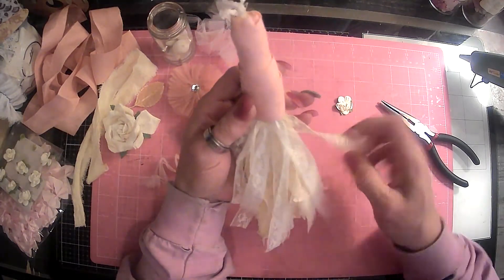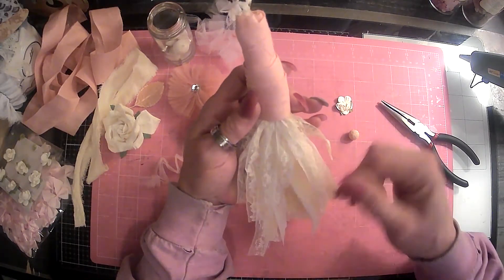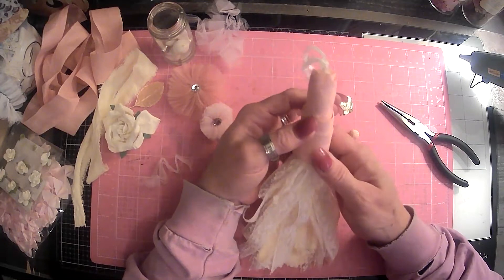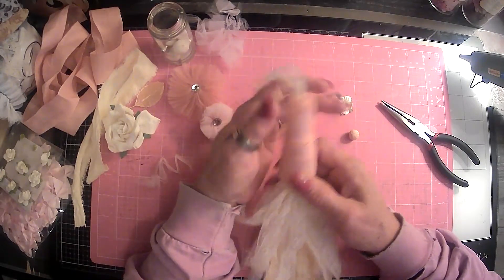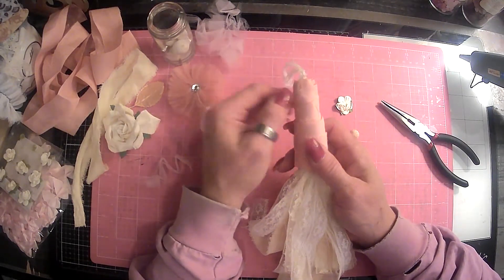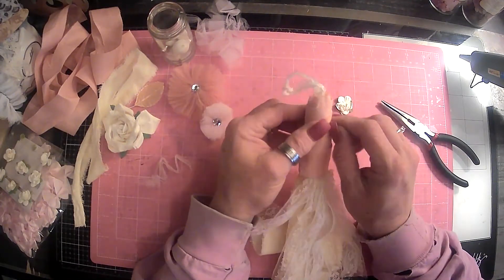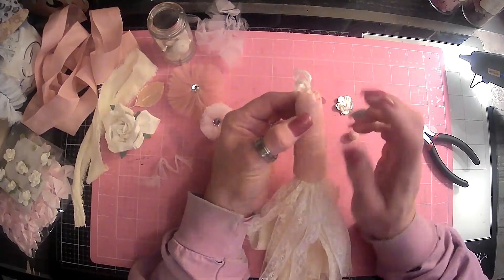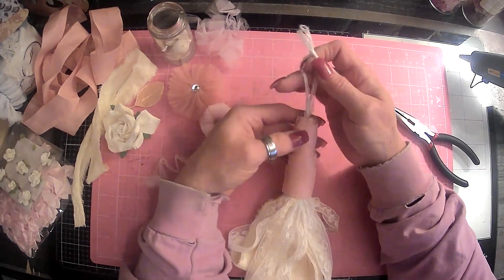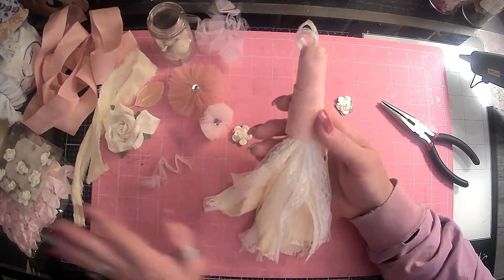I went into my stash and found a couple of different laces. These I had actually bought, I believe, well over a year ago. They were from a lady who was a seamstress and had her own shop — she did that for over 60 years. She was in her early to mid-90s and was still living, so it was a living estate sale. Unfortunately, she couldn't care for herself anymore and was put in assisted living.